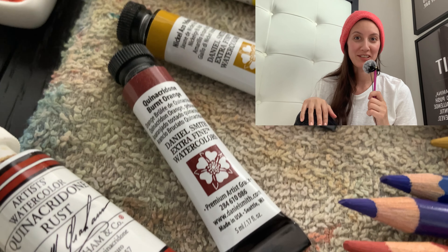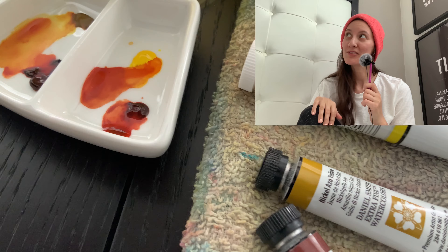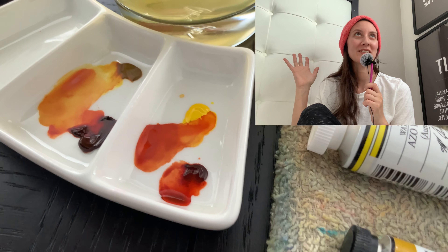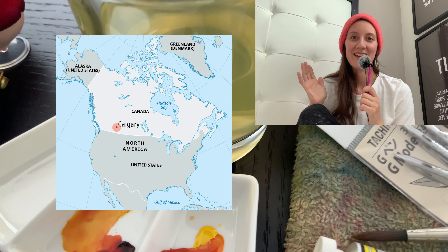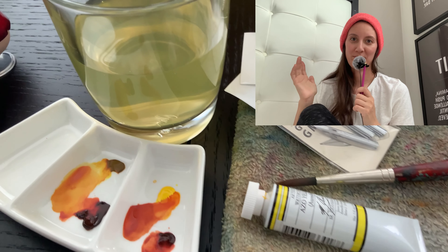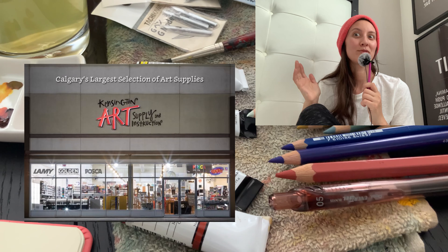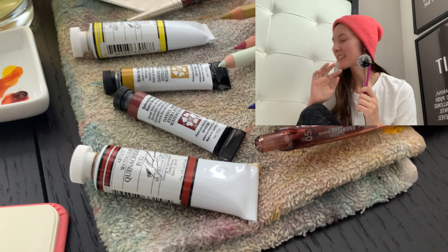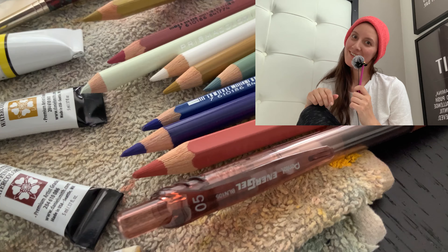Hello everyone, welcome back to my channel — and if you're new here, hey, I'm Debbie and I make art videos. For those of you who know, this is not my usual setup. I'm not at home. I'm currently in Calgary, Alberta, about nine hours away from where I live. I live in the absolute middle of nowhere. I went to a huge art supply store, looked at all the things, picked up a few things, and I'm gonna show you what I got.